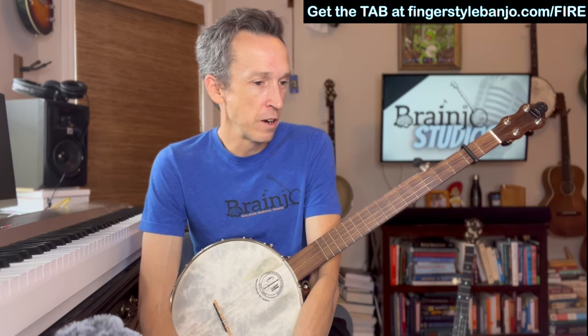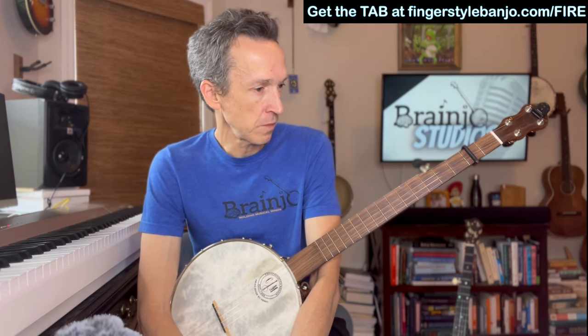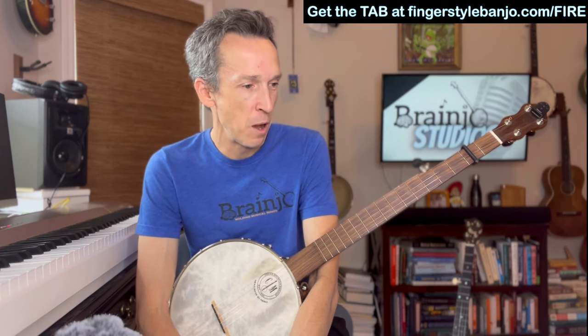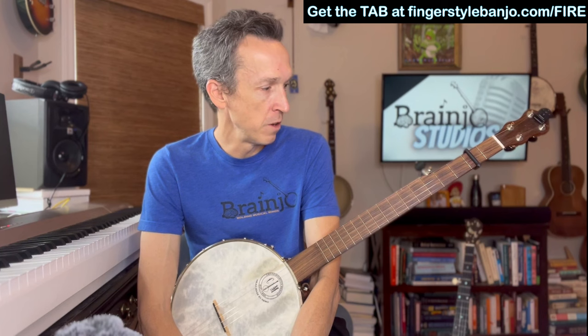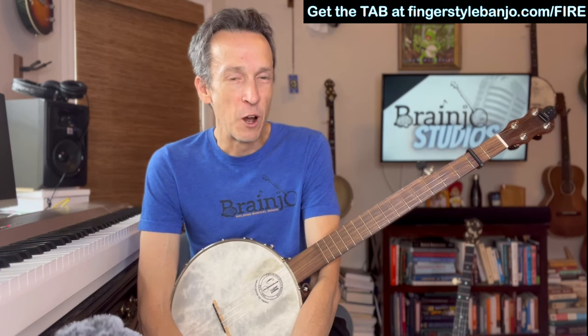That's the basics — the basic foundation of Ring of Fire. I encourage you to get the chord progression and experiment, just play along with the backing track and see what you discover. Make up your own way of doing it. You can use the tab as a reference point as well, but playing along with those tracks over the basic skeletal foundation is really good for your musical development. That's it — Johnny Cash's Ring of Fire. Have fun!